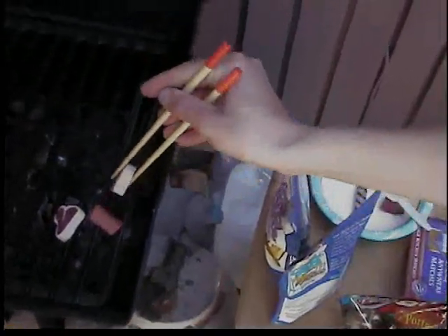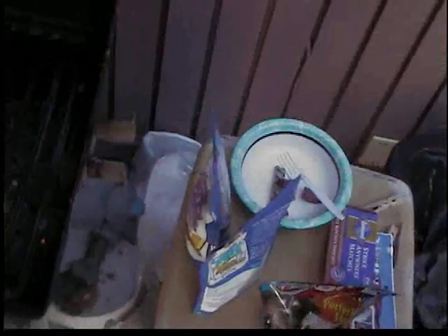Oh God! God damn it! Get some chopsticks! Okay, we've saved it. Chopstick them all up. Oh, that's nice. Put them all in. Grab the T-Bone — it's burning, man. Come on, Ninja! Flip the last T-Bone — ow! For that extra grilled flavor.